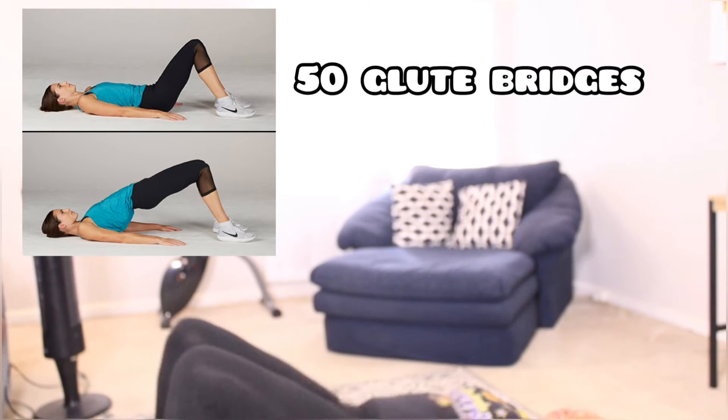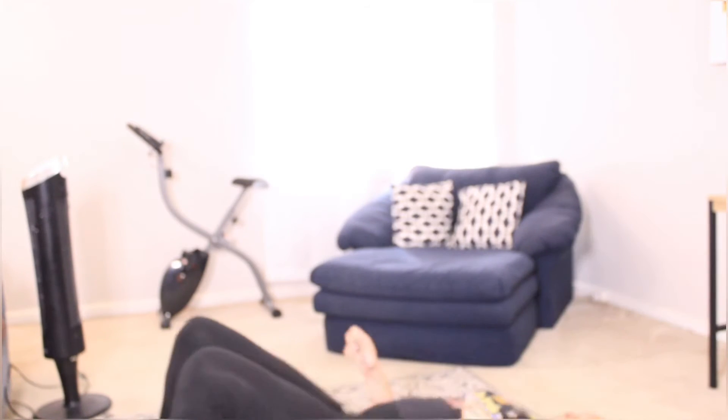The sixth exercise is 50 glute bridges. These are fine. I don't like them but I was able to do them without stopping for too long.